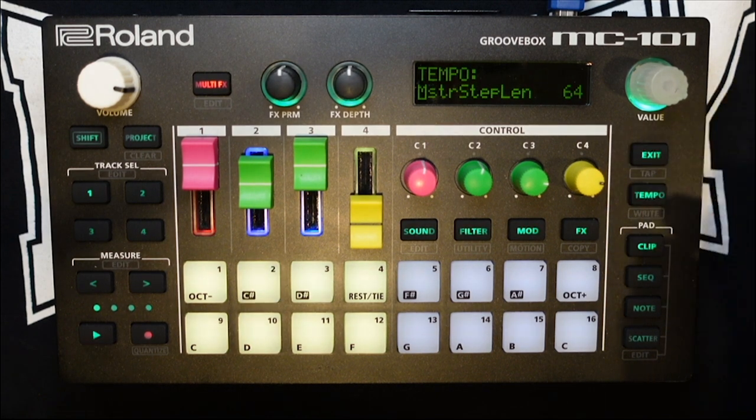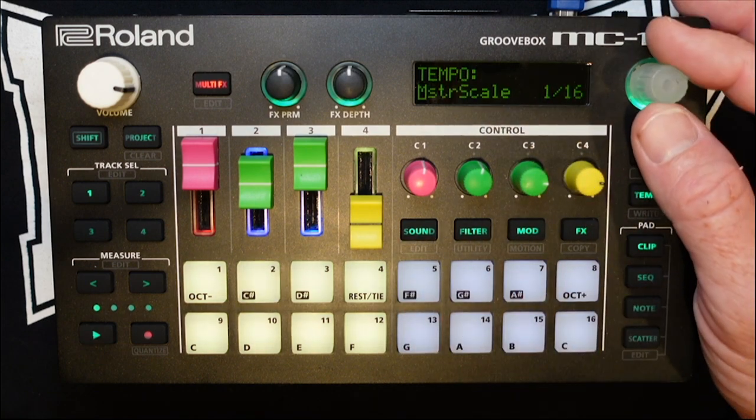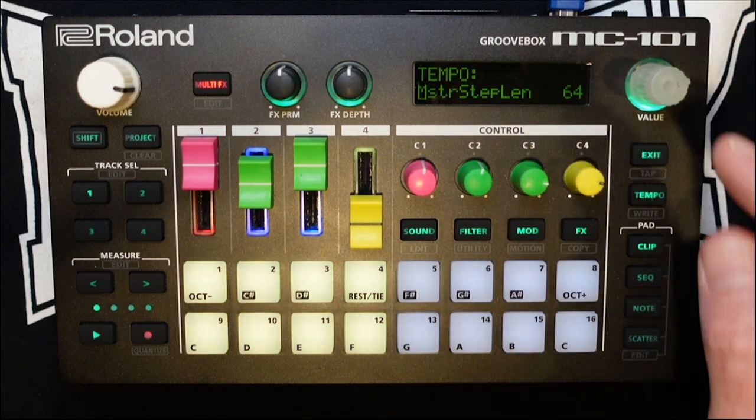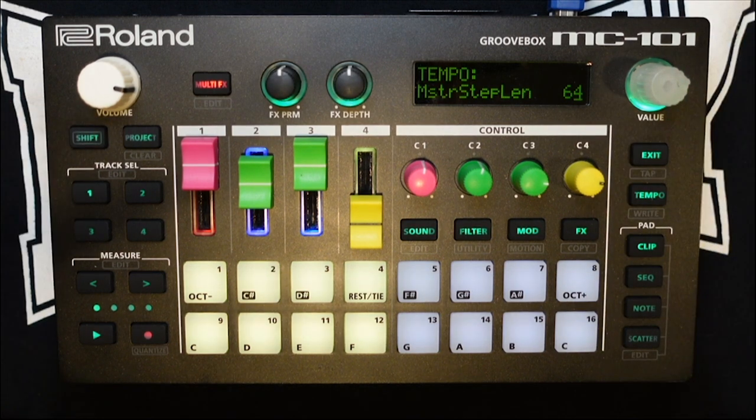Hold exit and press tempo. You are presented with the tempo screen with BPM. Scroll to the right till you see master step length. I have mine set to 64. That means every four measures, or four bars, or 64 steps. Scenes will change, clips will change — things like that.